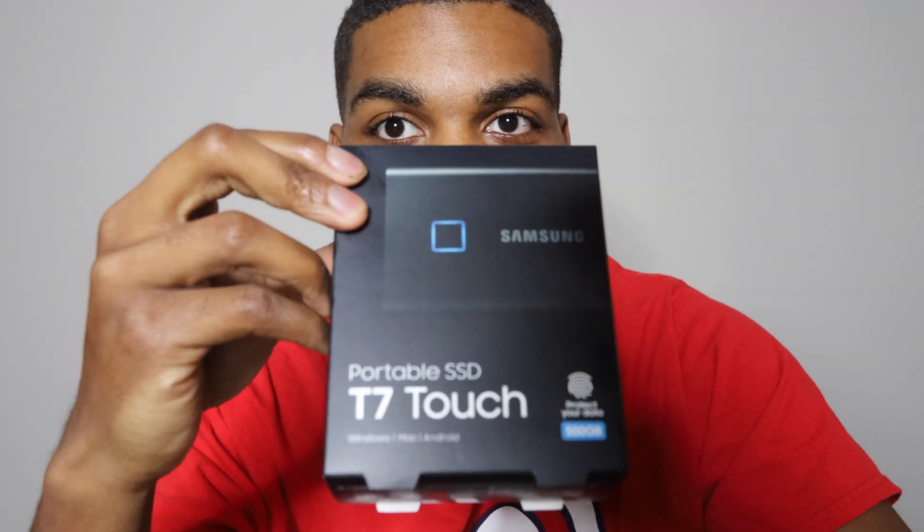What's going on everybody, Devin here. Today we got the Samsung SSD T7 Touch. Let's get into it.